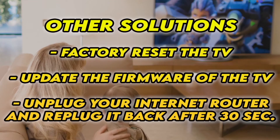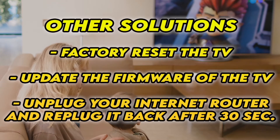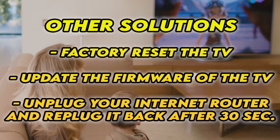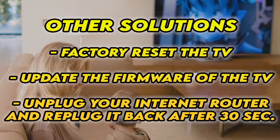If it's still not working, I have three other solutions. First, factory reset your TV — there are many tutorials online, I even have some on my channel. You can also check if your TV has the latest firmware. If your TV doesn't connect to the internet at all, unplug your router for at least 30 seconds and plug it back.